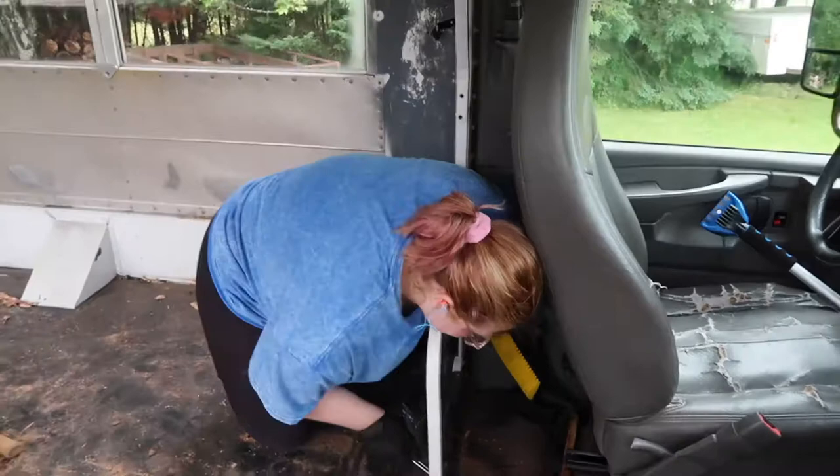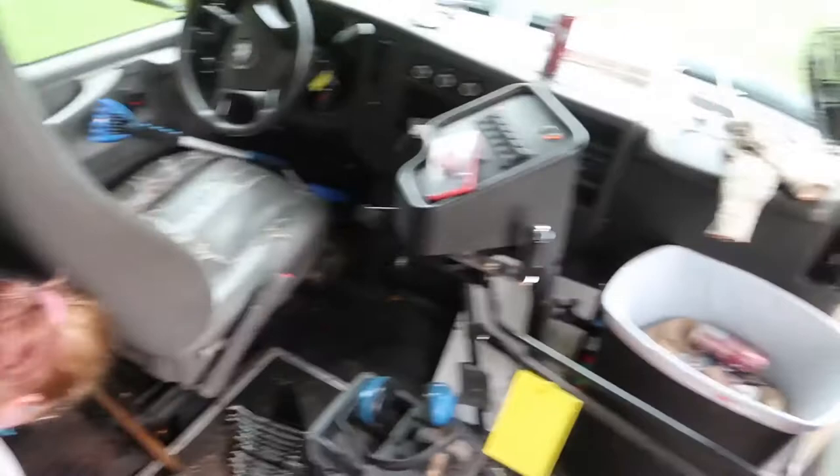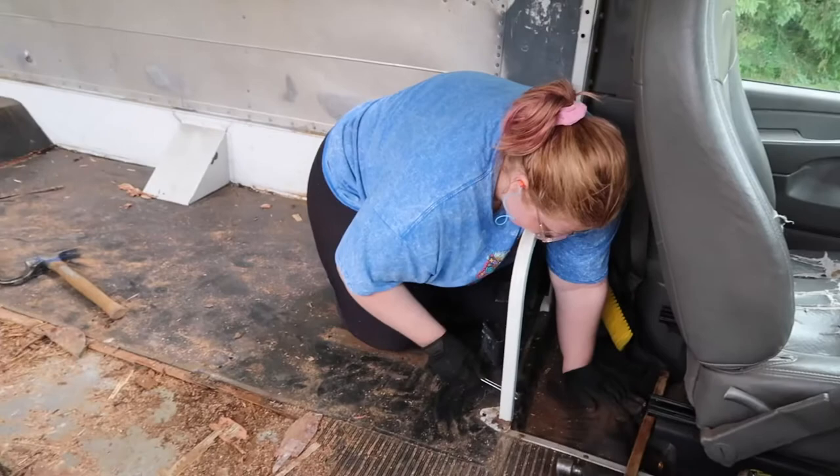Pretty much got this whole back section just about off. She's going to take off this whole bus handle because the door is going to be getting replaced, so all that kind of needs to come off.